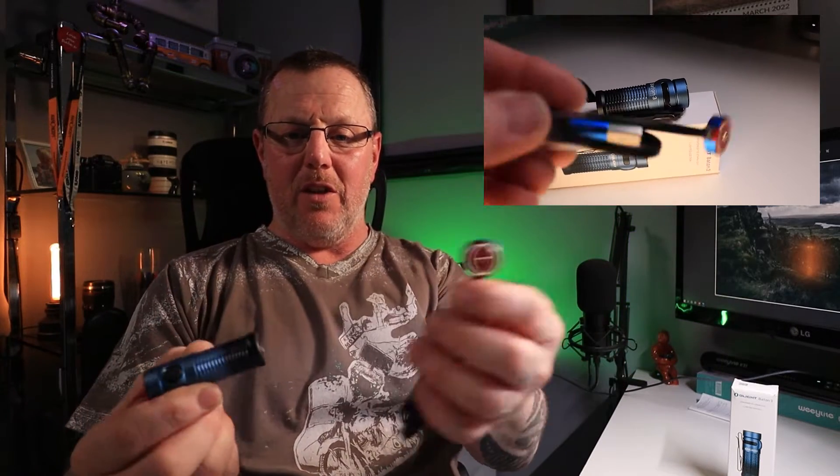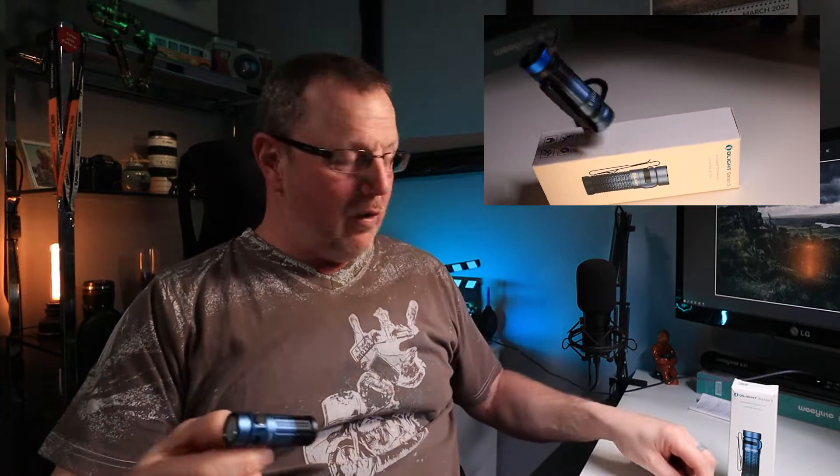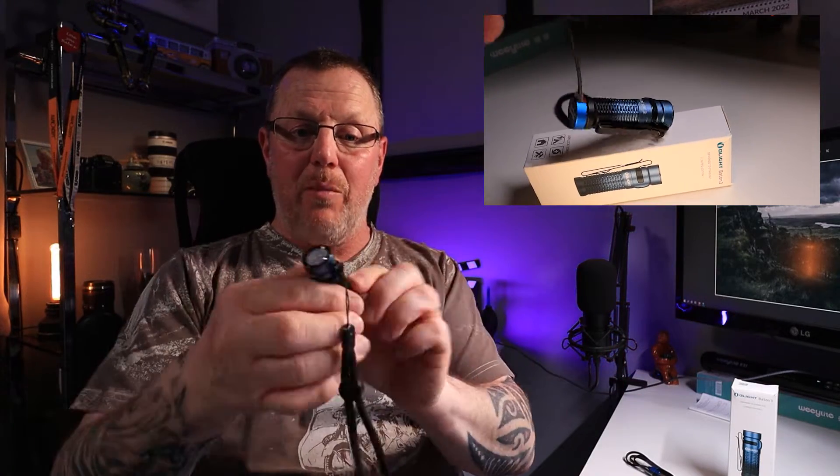It's quite bright as well. It comes with a magnetic Olight charger which is absolutely fantastic. You plug it into the USB, which is really quick and easy to charge — you haven't got to look for ports in the dark and try to plug things in.